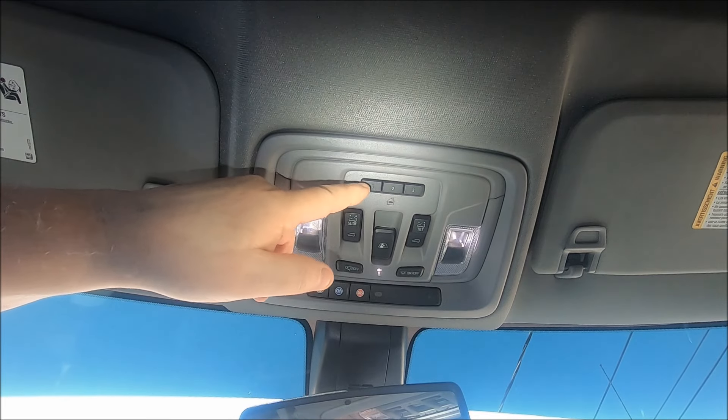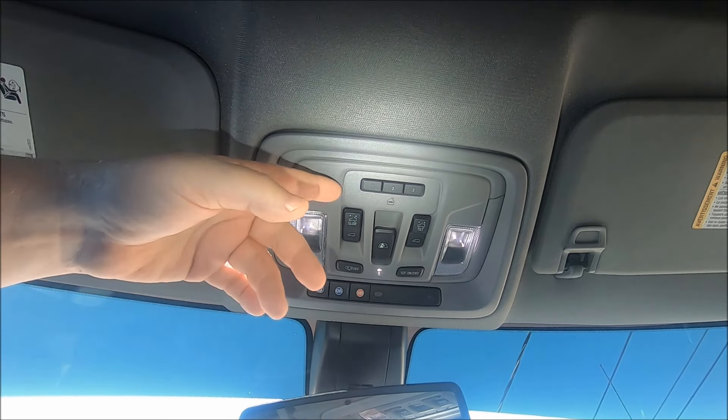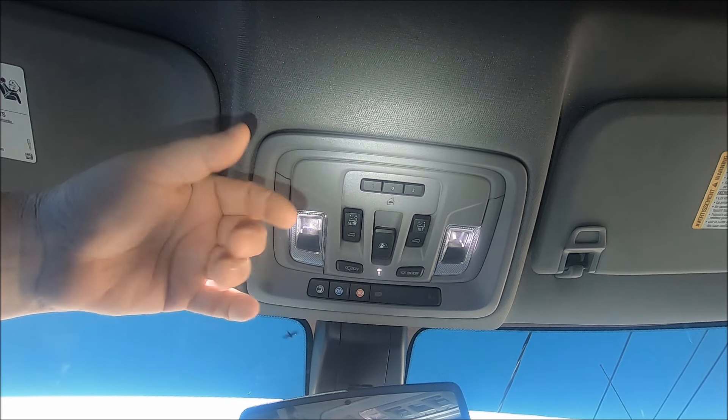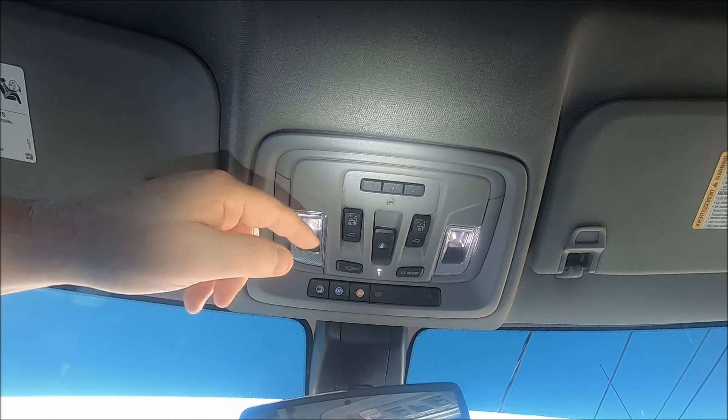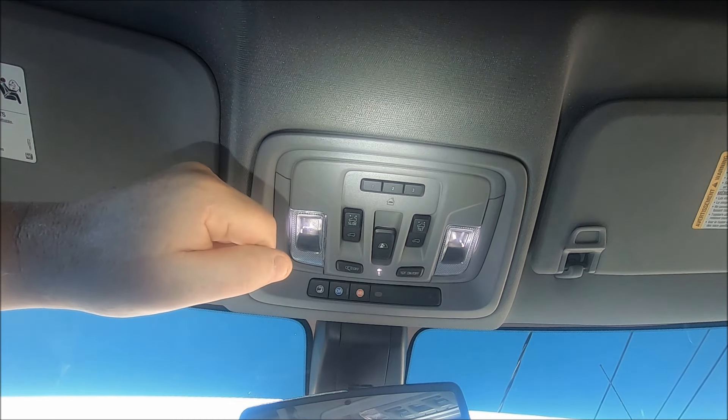You'll notice we have three buttons — that way you can program three different things. You may have a gate, or you may have two or even three garage doors, so you can program them all separately if you need to.